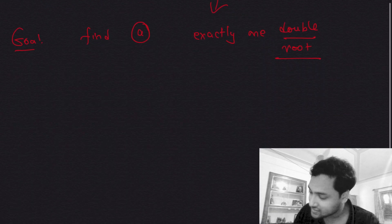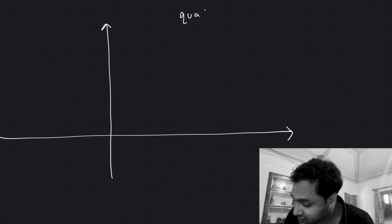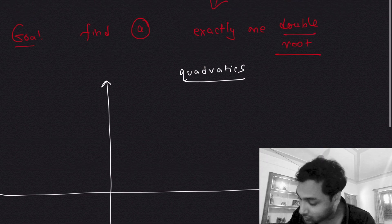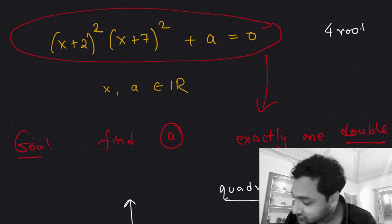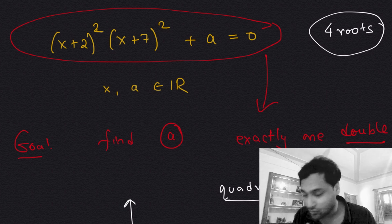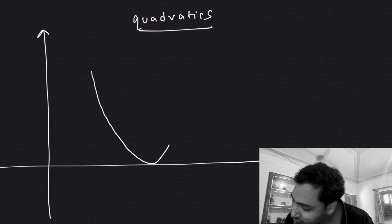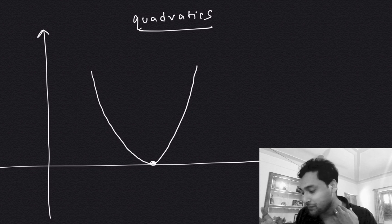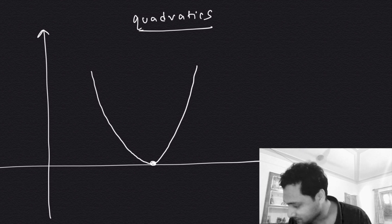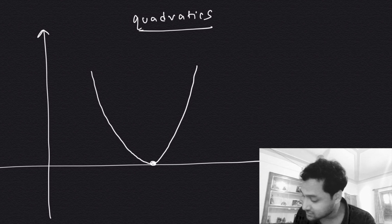So what is a double root? It's easy to understand in the case of quadratics. If you draw a quadratic on the x-y plane, it becomes a parabola. When the parabola touches the x-axis at exactly one point, a double root appears. There are precise algebraic definitions, but this geometric intuition is the one we will use.